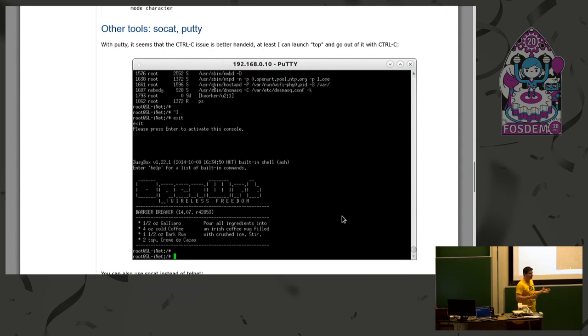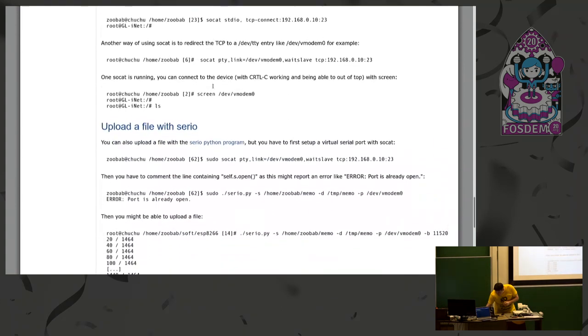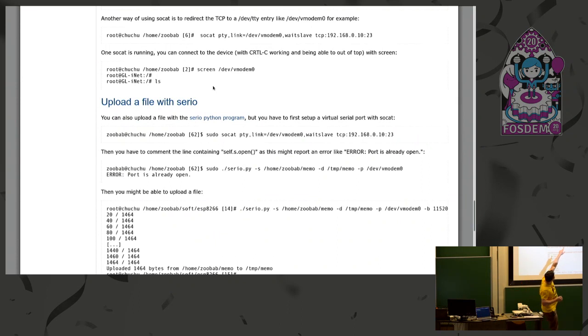What I also did was transfer the serial console to my laptop, so that my laptop would see a /dev/ttyUSB0. I used a SOCAT option: SOCAT STDIO TCP connect to the IP address of the ESP. The second option is SOCAT PTY, then link to /dev/vmodem0 — so vmodem0 is the new dev entry I want to behave as a standard serial port on my laptop. Then I could do a screen over this serial interface and have the console as I would have had with a normal USB to serial adapter.